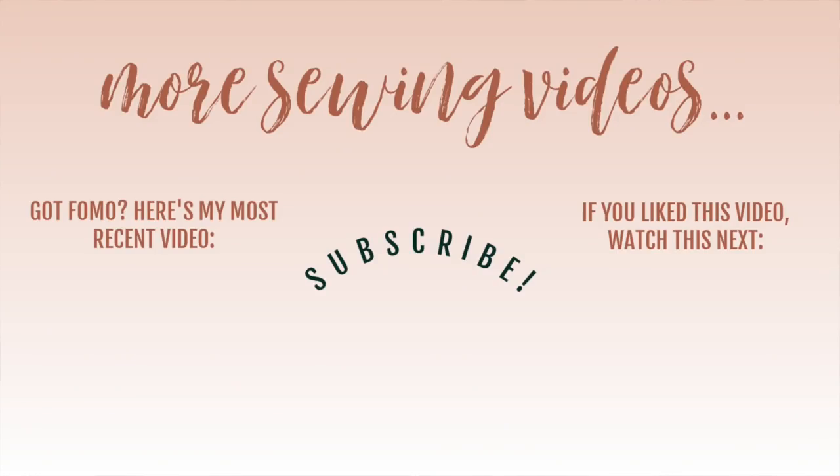I hope you enjoyed seeing all of my makes from August. Please give this video a like. I've linked that chambray jumpsuit video to this end screen — if you're on mobile, the link will be in the description box. That is going to do it for me today — thank you so much for watching and I will see you all very soon.